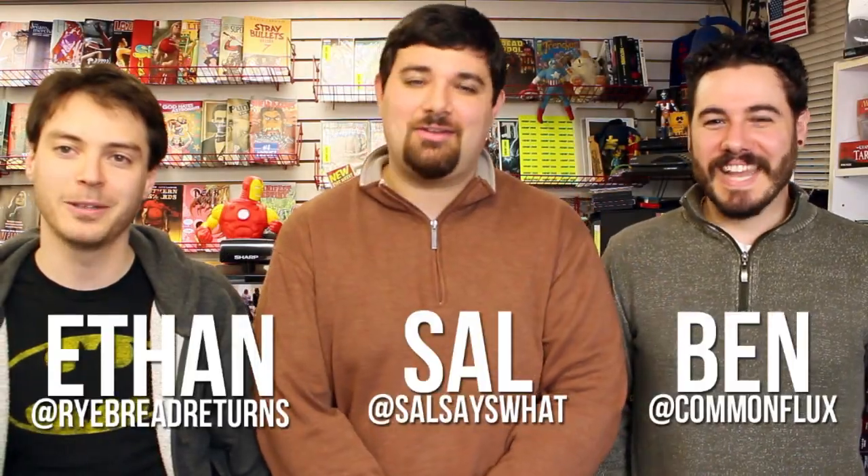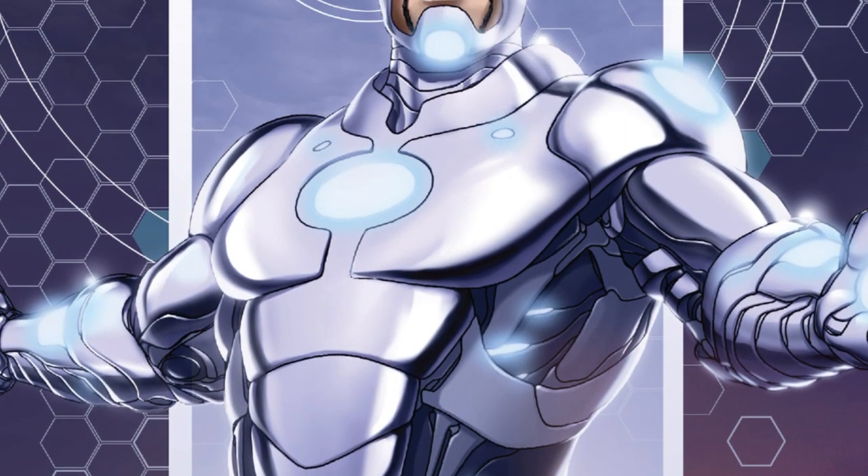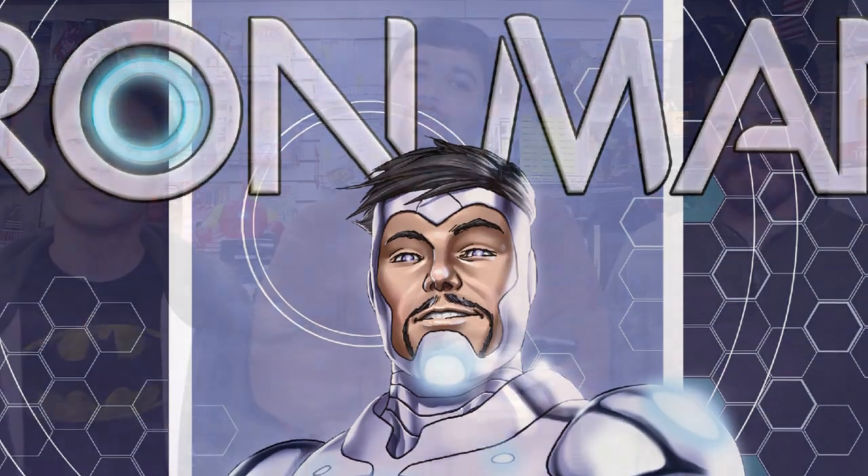Hello everybody and welcome to Off The Rack. I'm Sal. I'm Ethan. And I'm Ben. Today we did Superior Iron Man number one by Tom Taylor and Yildray Cinar. Another Marvel NOW 'Let's Change Everything' status quo uprooting Marvel book, hot on the heels of All New Captain America.